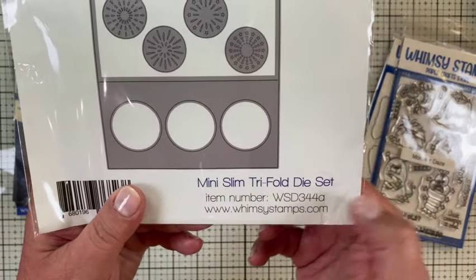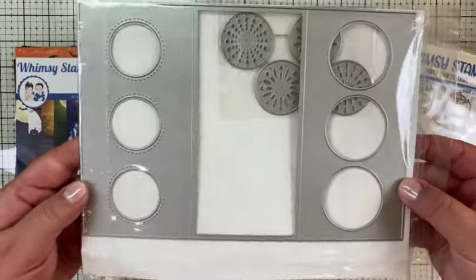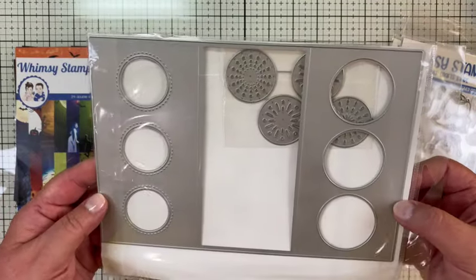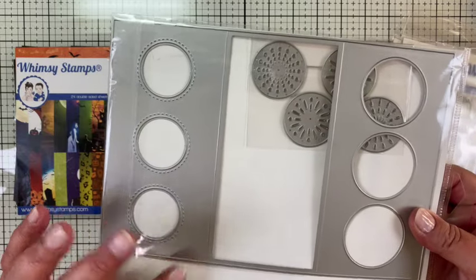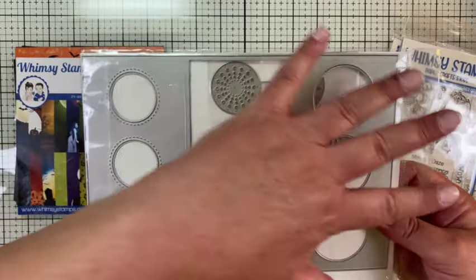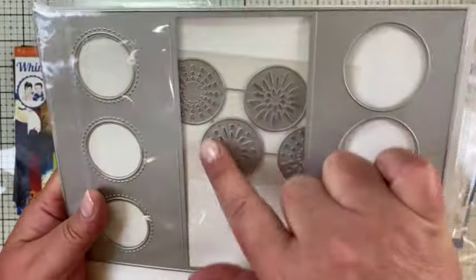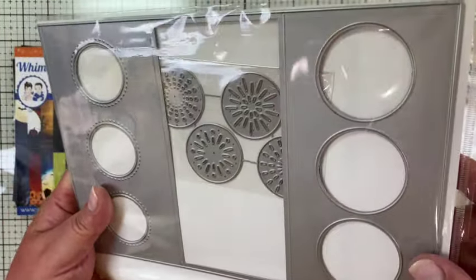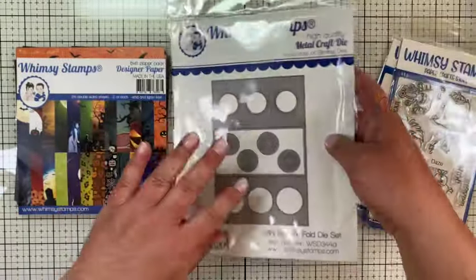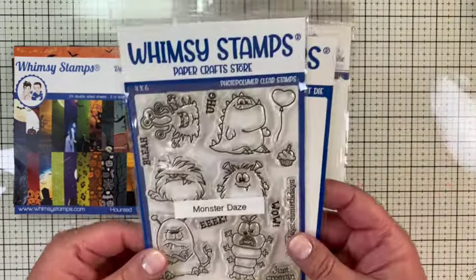This is called the Mini Slim Trifold die set. You get a die and it's a big one — it cuts out the whole card base from an 8.5 by 11 piece of paper. You can put pattern paper over the piece, and it also comes with circular dies that cut out patterns. I'm not going to be using those, but I am going to use the card base for the windows.